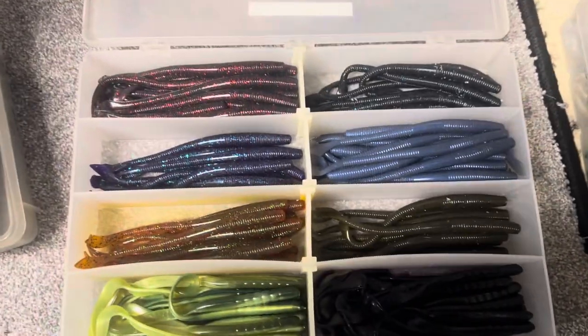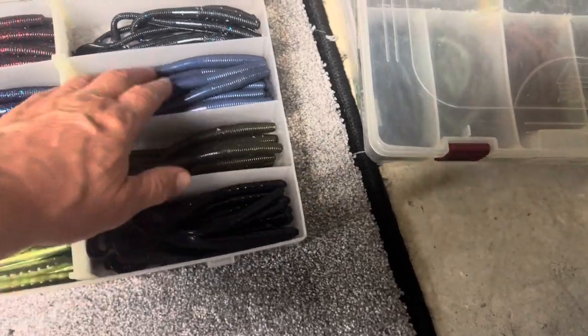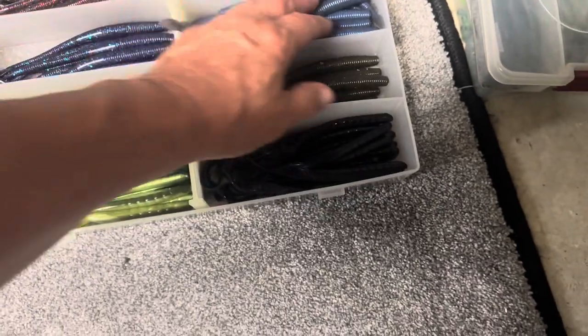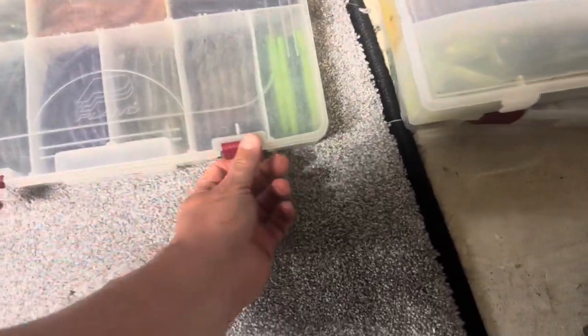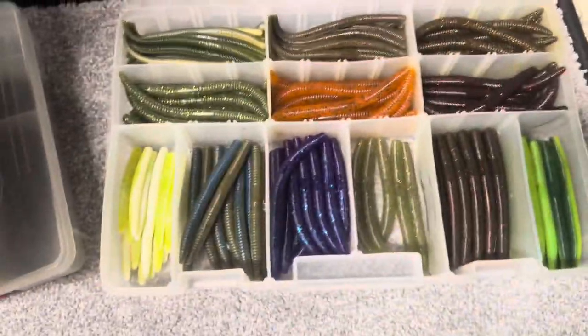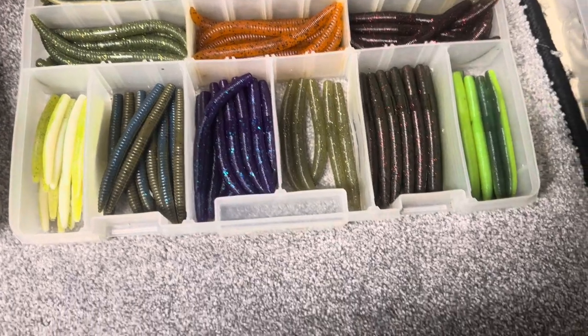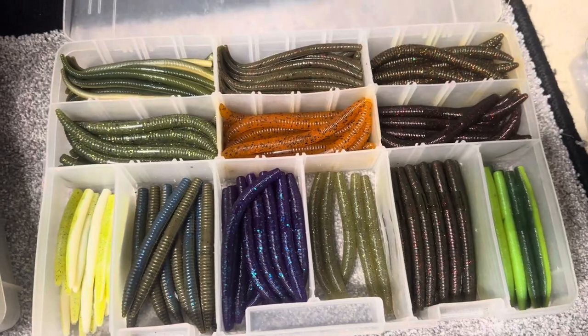This is that cut tail worm from Yamamoto, and it looks like some Charlie's worms in there too. For you guys who fish up in New York on the clearer lakes, that one right there is a killer — used to kill them on Sag and Dog on that color. And last but not least, some more stick baits in a smaller size — not necessarily five inch. Looking at it, you probably have some Yamamoto's mixed in with some other companies. It's a little bit of everything.